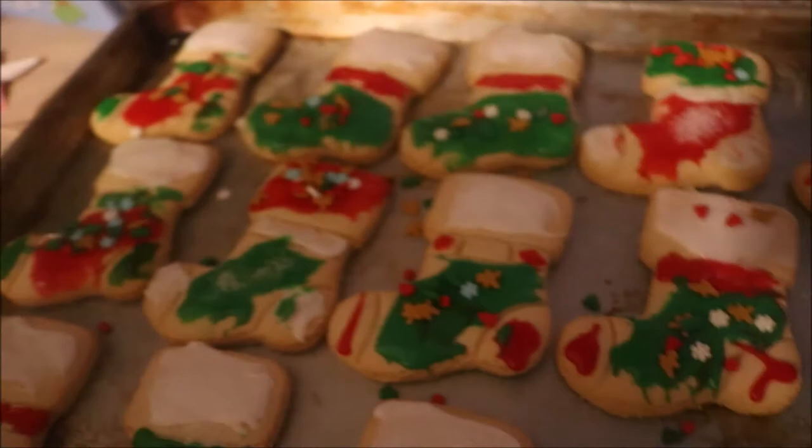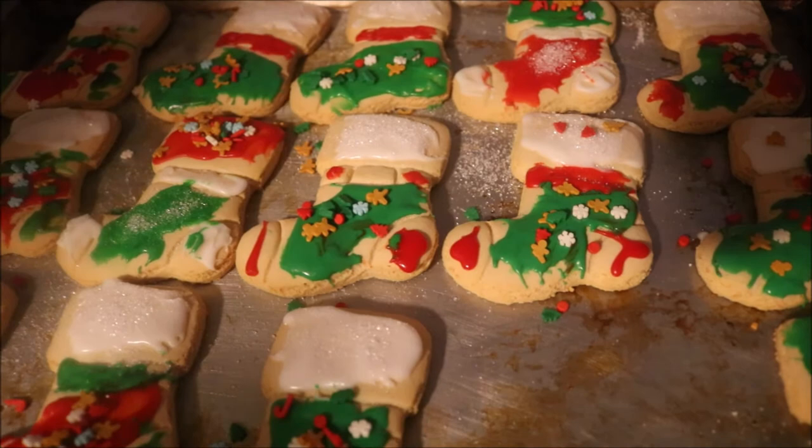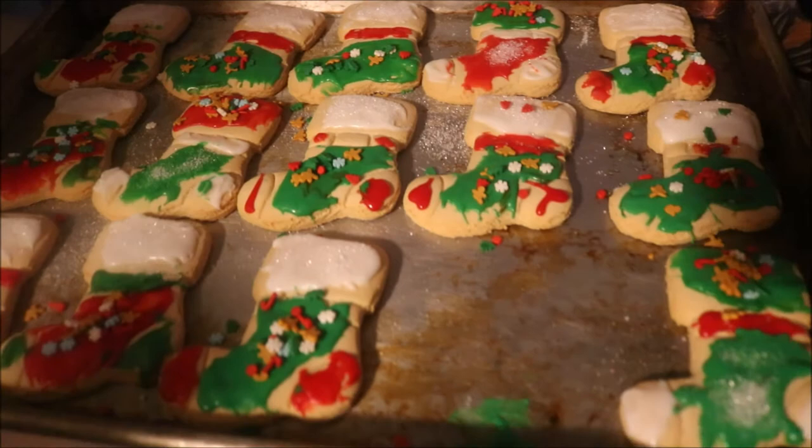If you happen to — where did you get this? I got it at Walmart. So if you're at Walmart and you happen to see the 16 stocking cookies, now you know exactly what they taste like and what you will need on your own to make them.